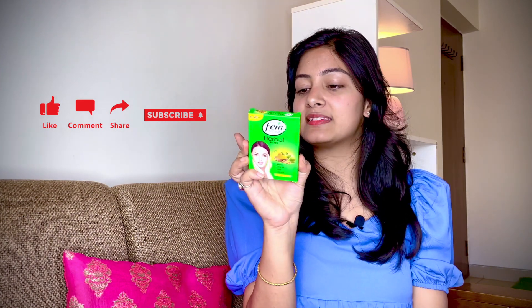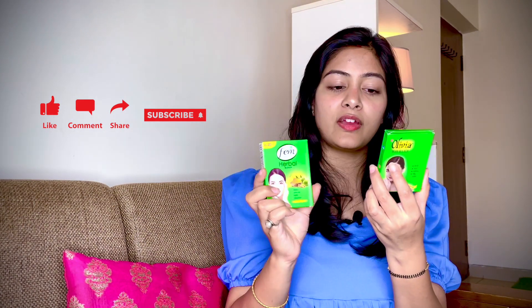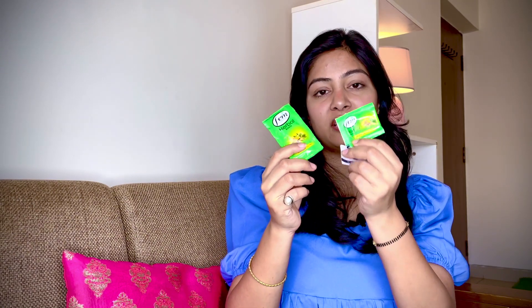Fem bleach आपको 20 rupees में मिलती है and its shelf life is 2 years। Olivia's product भी 20 rupees में मिलती है and its shelf life is also 2 years। Fem bleach के साथ आपको activator और bleach cream मिलती है, and with it they have mentioned how to use it and what precautions to take। Any beauty product you use for the first time — always do a patch test, don't forget it।